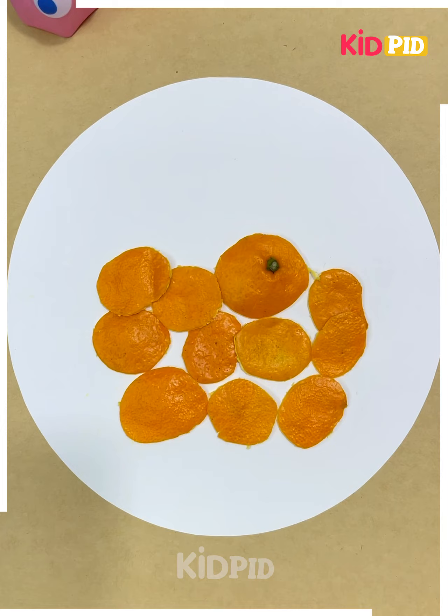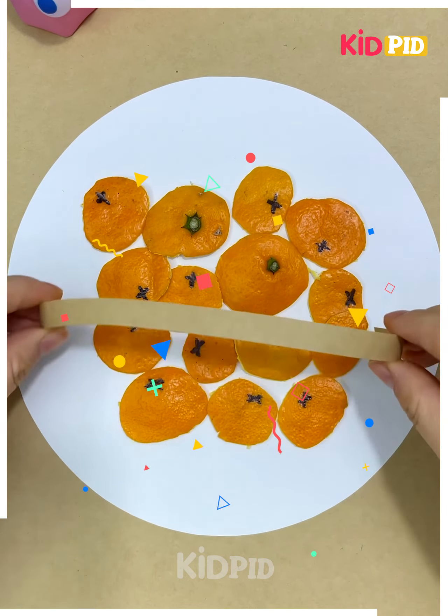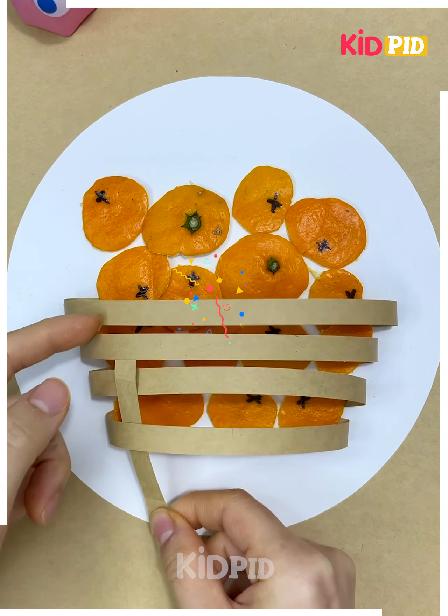Take out the orange from the peel, cut the peel into the smallest pieces, paste them all together on cardboard, and use a paper strip to make a basket.